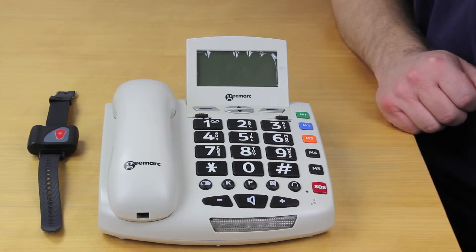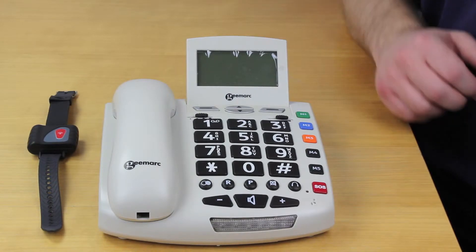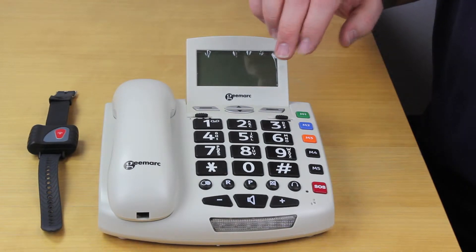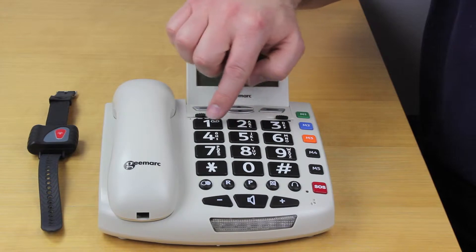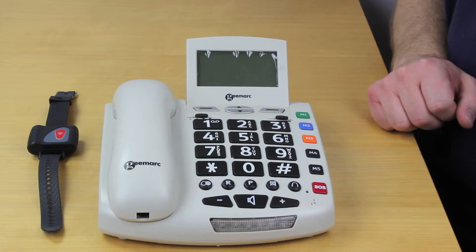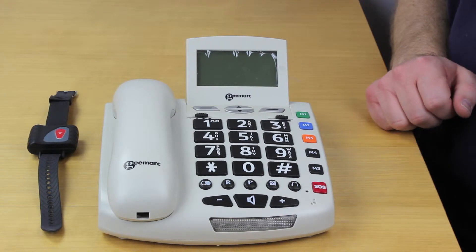However, we'll talk about a few of the other features of the phone and then we'll finish with the SOS feature. A lot like many of the other G-Mark model phones we supply, we do have extra large buttons here, and they have a good white on black background so that enables them to be easily seen and used.